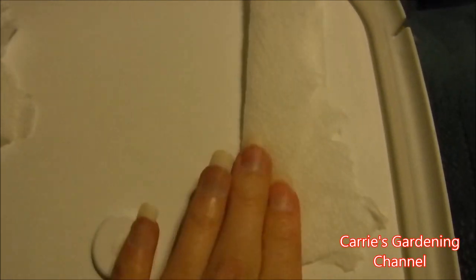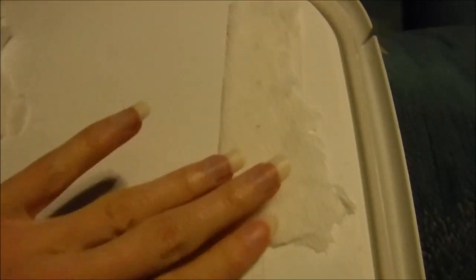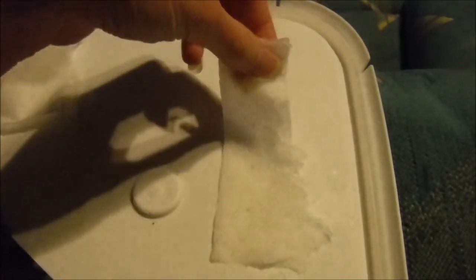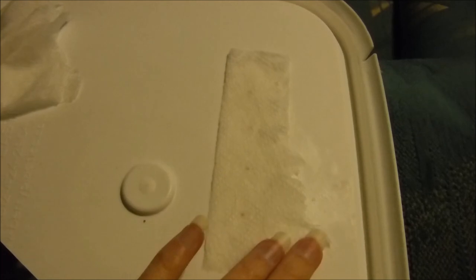I'm just taking the paper towel here and folding it over. You can see if I pick this up there's no water running out of it, and you don't want water running out of it because you don't want to rot your seeds.